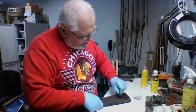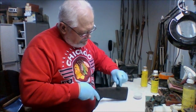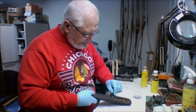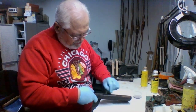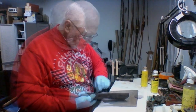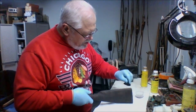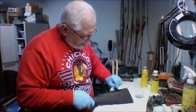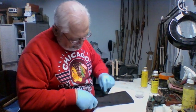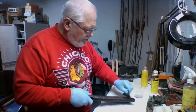Once again we're sanding in a circular motion, creating a slurry of sanding dust and finish that will work into the pores of the wood. After this coat, which should seal the wood pretty well so it won't keep absorbing finish, we should get to a point where the finish starts to build up on the surface — which is exactly what we want.